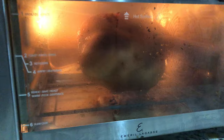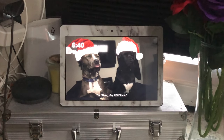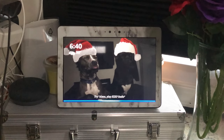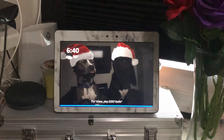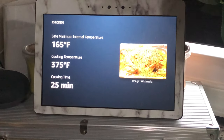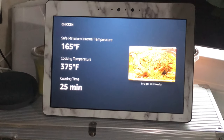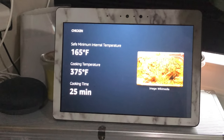I can't really tell too well in there, but we've got a crispy chicken with only two minutes left. Alexa, what's the internal temperature of a cooked chicken? Chicken is considered safe to eat when it has reached an internal temperature of 165 degrees Fahrenheit. Sounds good to me. Let's go ahead and check and see if our chicken is at 165.